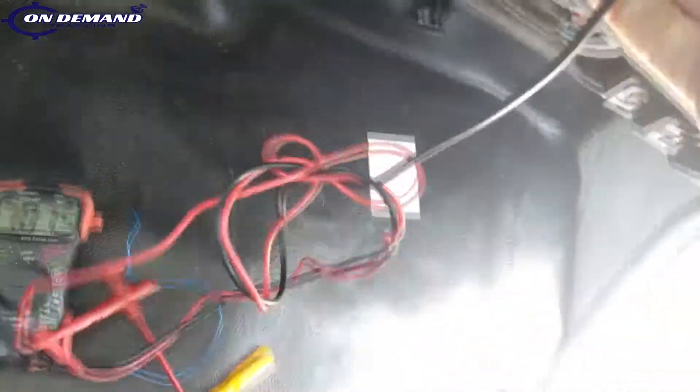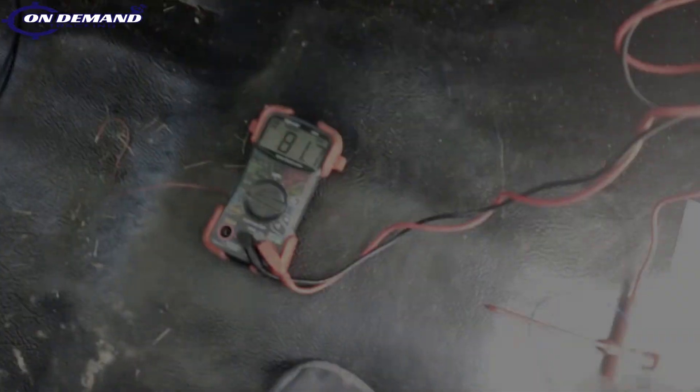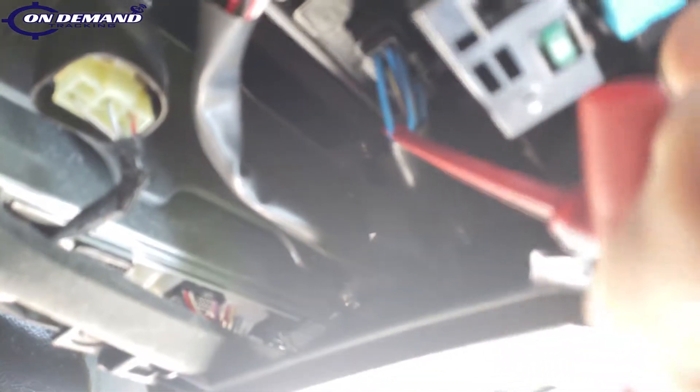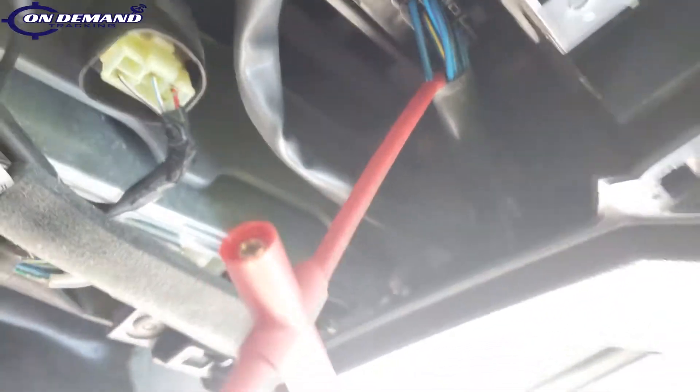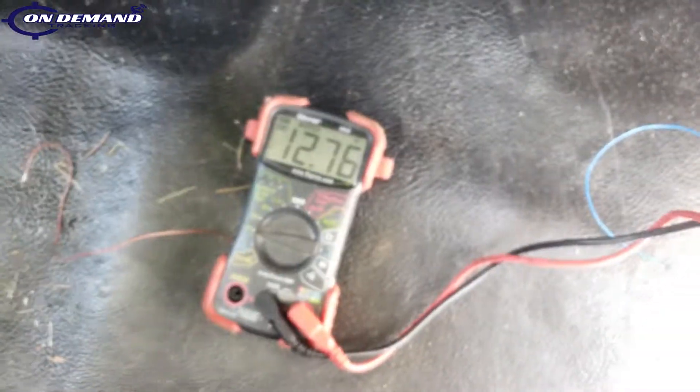So we're going to start out by grounding our multimeter, then probe our suspected wiring locations. I'm going to start on this plug here and look for constant. I'm going to probe this wire here. If you don't know which wire it is, I'd recommend back-probing this connector instead of using a piercing probe. You'll see we have 12 volts here.